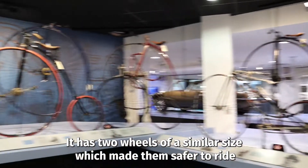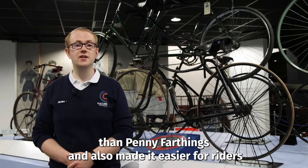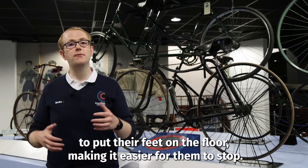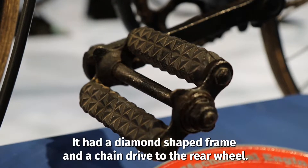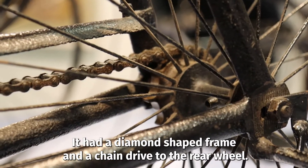It has two wheels of a similar size, which made them safer to ride than penny farthings and also made it easier for riders to put their feet on the floor, making it easier for them to stop. It had a diamond shaped frame and a chain drive to the rear wheel.